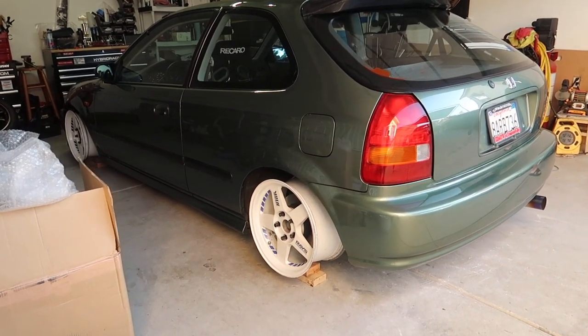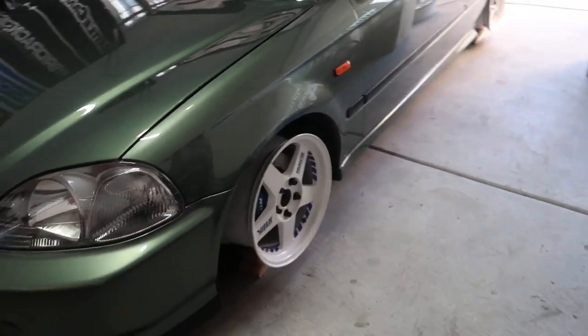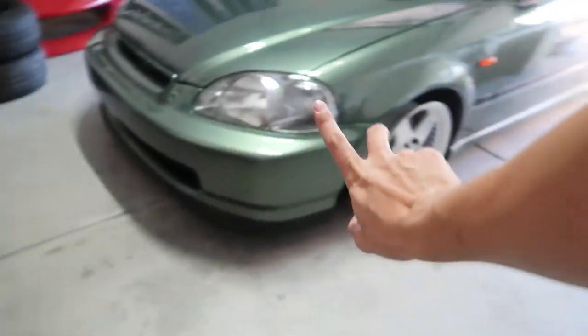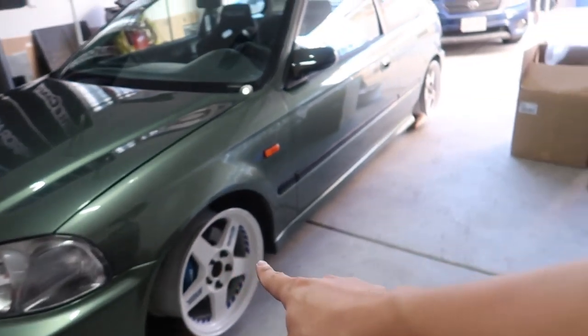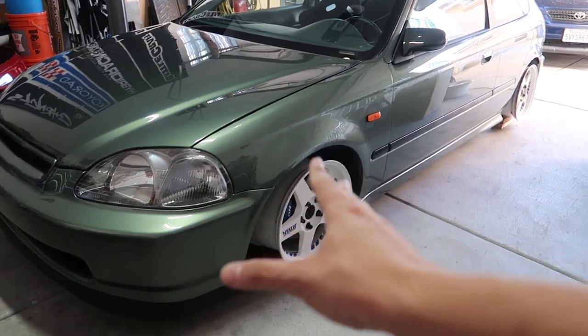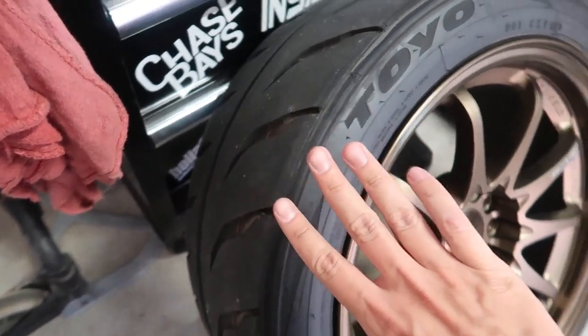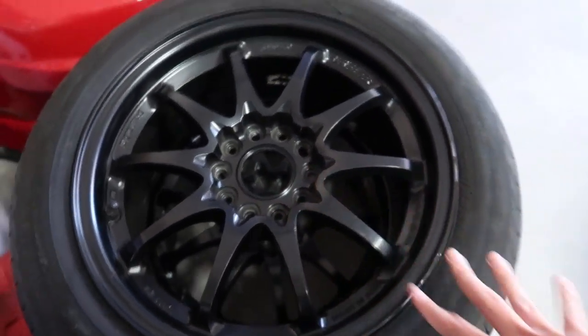Oh my god that looks sick. I really need to go get tires for these real soon — I'll probably order some tomorrow. I'm going to get the same size as the C28s since the specs are really close. I'm running 205s on these — the C28s are +28 offset, these TE16s are +33, so the 205/45s will give me a little bit more gap but I'll be able to turn. With this setup I do rub, but not to the point where it'll mess up my fender.